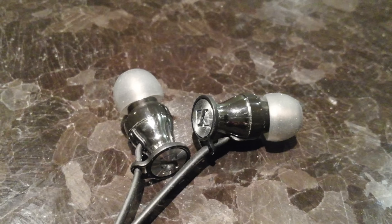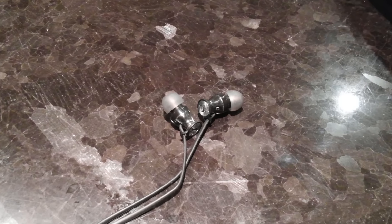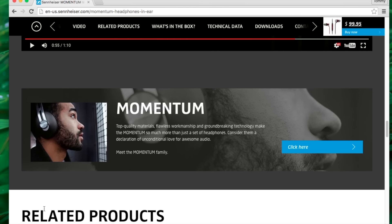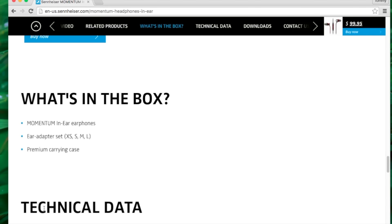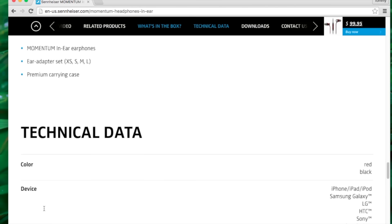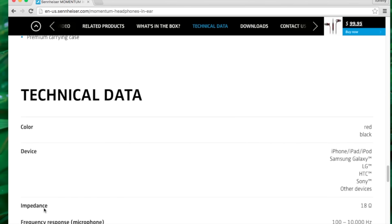Treble-wise, the Momentum in-ear follows the more on-ear version — the older brothers — which tends to be a little bit more crisp and snappy, and can cause a little bit of fatigue at higher volumes. However, the slightly metallic texture to the treble can be really exciting, especially on certain rock tracks, giving you a really nice snap and cymbal crashes, making everything sound very lively and vivacious. On the opposite end, this can be a little bit splashy for those who are more treble-sensitive.